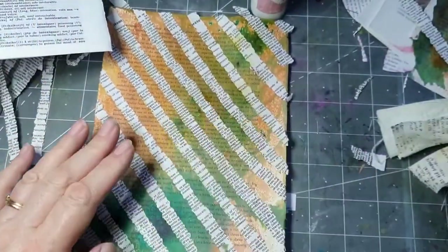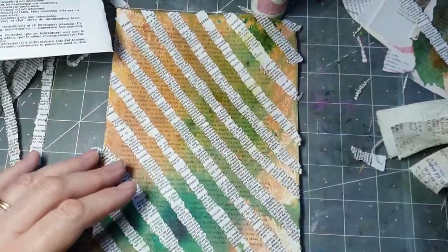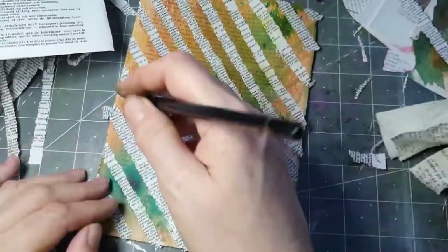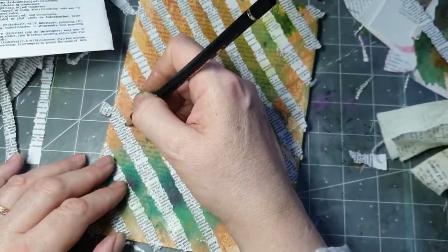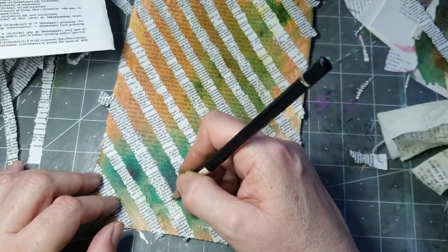So what do we do with something like this? I'm going to do some faux stitching because I think it looks nice — it will finish it off. Otherwise I think it looks a bit bare. You could also go along the edges a bit if you like. So what I might do is just go along the edges and do a bit of faux stitching.